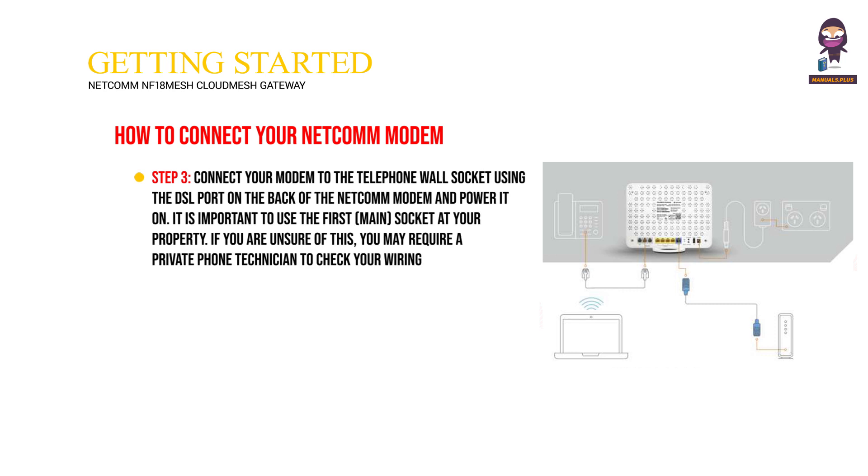Step three: connect your modem to the telephone wall socket using the DSL port on the back of the Netcomm modem and power it on. It is important to use the first main socket at your property. If you are unsure of this, you may require a private phone technician to check your wiring.